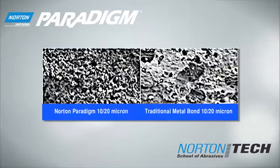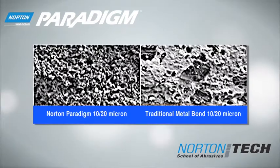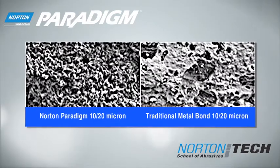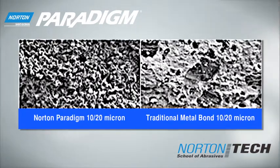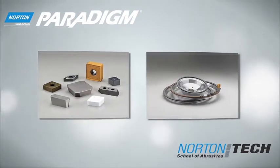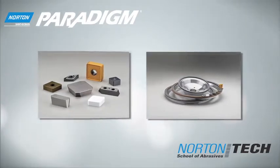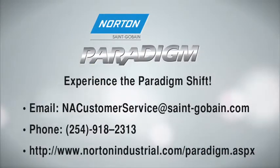Norton Paradigm wheels' natural porosity and fine grit diamond availability increases chip clearance and coolant penetration for higher material removal rates and better part quality. Further optimization of the grinding parameters of your specific application will result in the highest material removal rate, longest wheel life, and lowest cost per part available today. Contact your local Norton sales representative today to experience the paradigm shift.